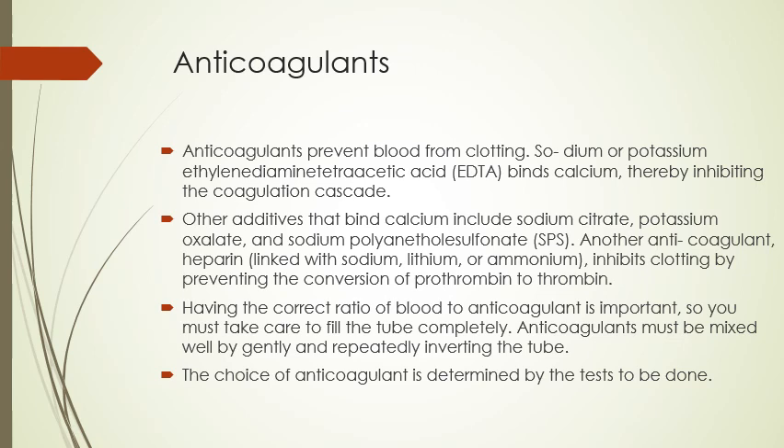The choice of anticoagulant is determined by the test to be done. We'll learn which tubes have anticoagulants and which don't, and what tube goes with what test, so don't worry about that too much now — this is just so you have an idea of what we're talking about when we learn the tubes.